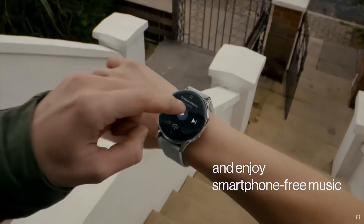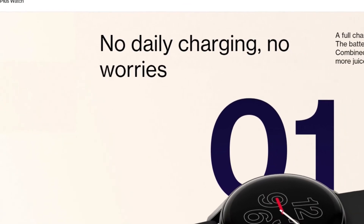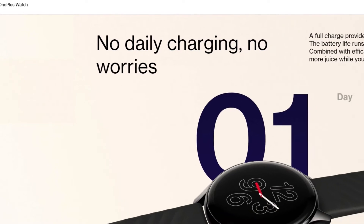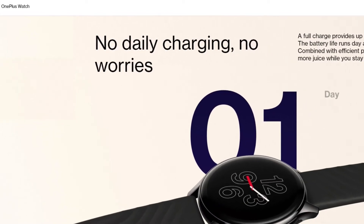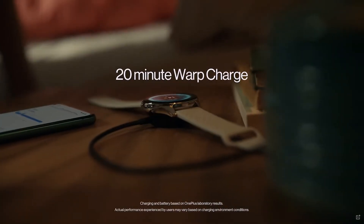The 402mAh battery can last up to two weeks, but as with any battery powered device, the more features you use the more the battery gets depleted. Using features continuously such as blood oxygen monitoring and sleep tracking could see the time reduced to around a week. The good news is there are no endless hours of charging — just a quick 20 minute charge will get you a week's worth of use.